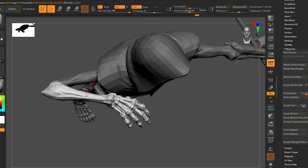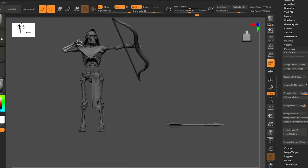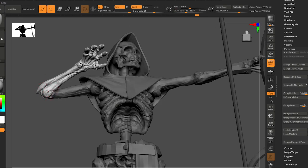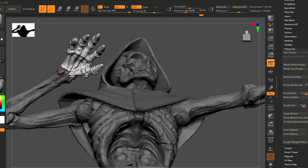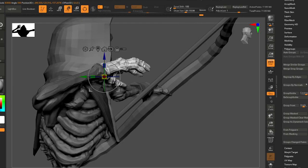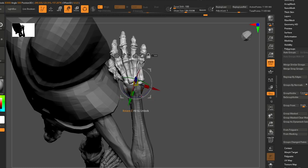You don't want to accidentally select body parts somewhere way else in the model — that's really annoying. It does happen sometimes and then you've got to fix it later, because this is a very linear method of working with the Transpose Master.